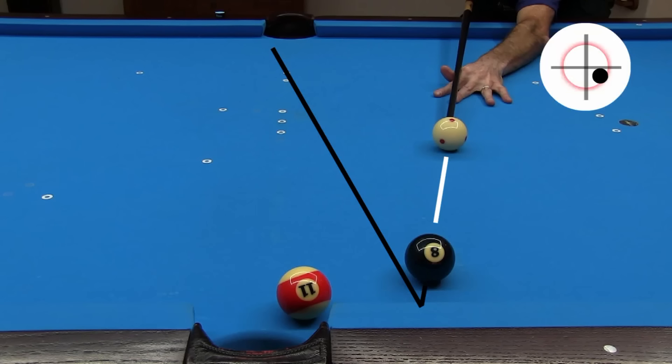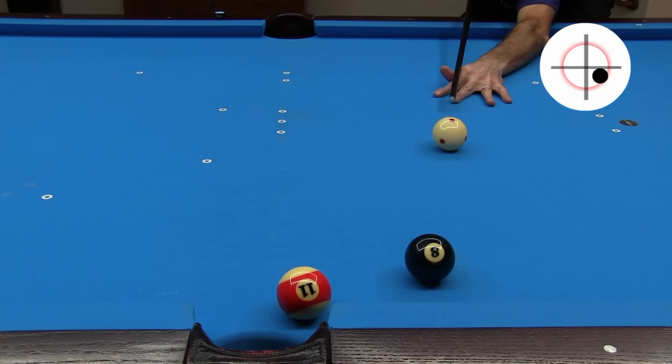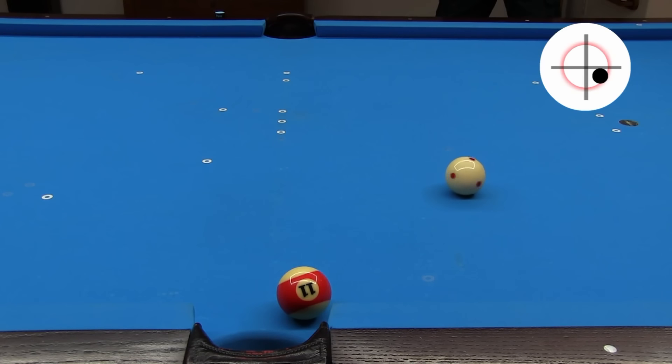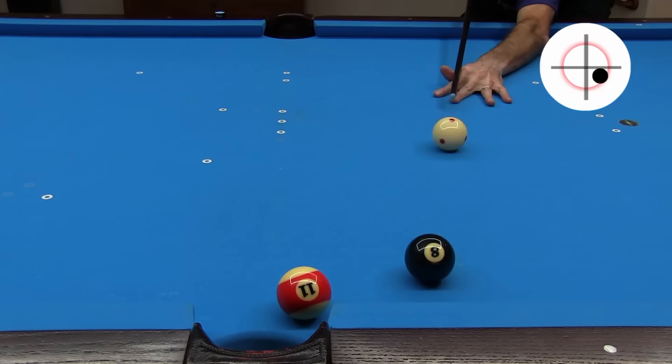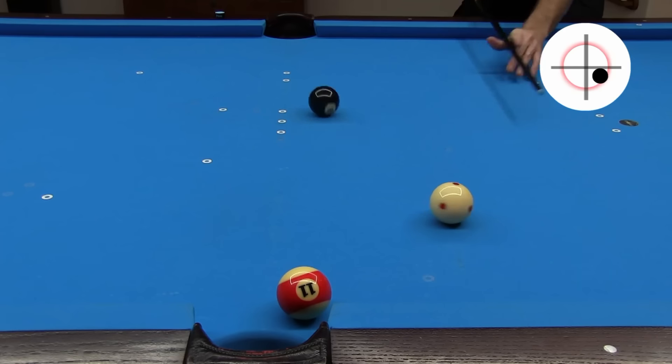A much better approach is to use transferred spin to shorten the bank. Right spin on the cue ball transfers left spin to the object ball, which makes it bank short, allowing for a bigger cut for the object ball to clear the cue ball after rebound. You don't want or need fast speed or a lot of spin here. The spin transfer is more effective at slower speed with a medium amount of spin. With a little practice, this shot is very easy to execute.